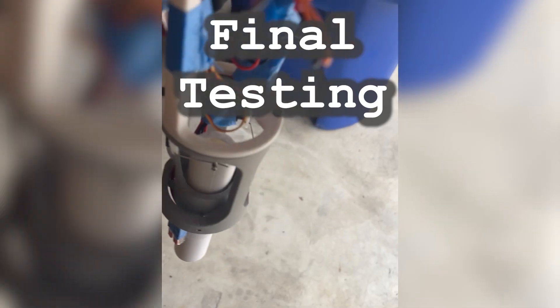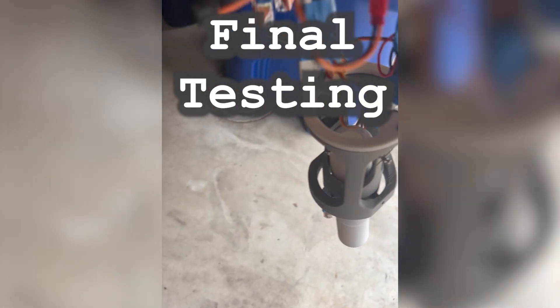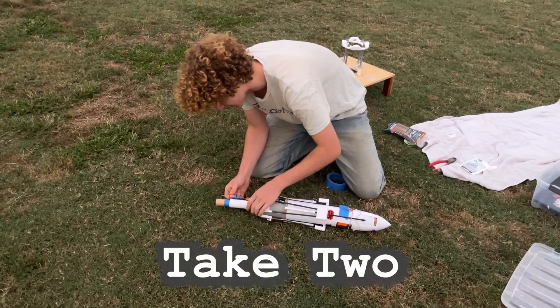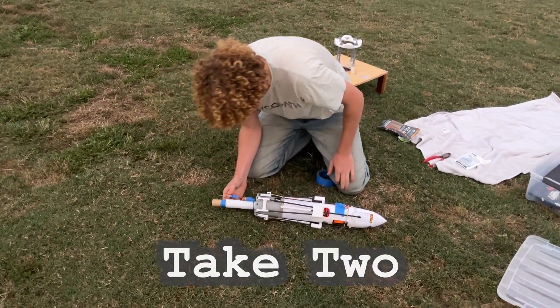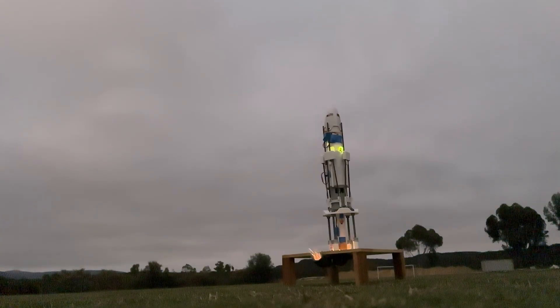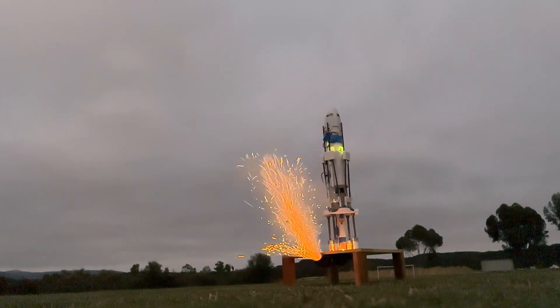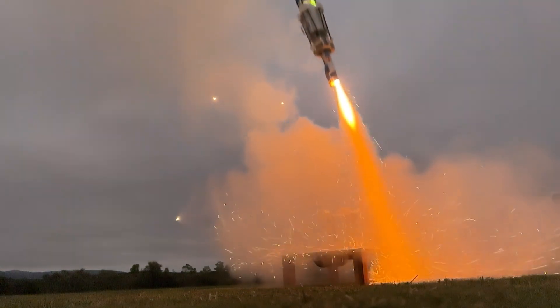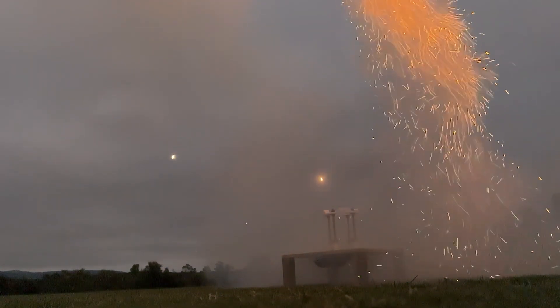I did some more final testing — gimbal testing. Take two, let's see what happens. What a cool shot! Oh my God. Oh wow. Oh, it looks like it's going straight up.